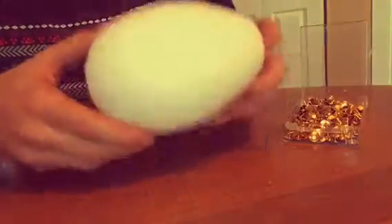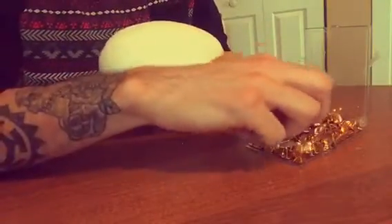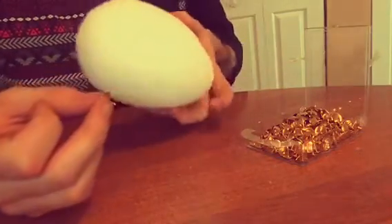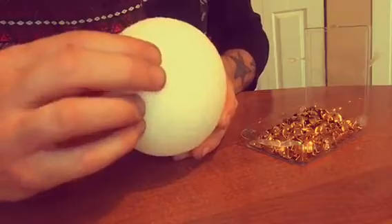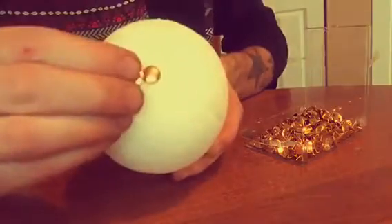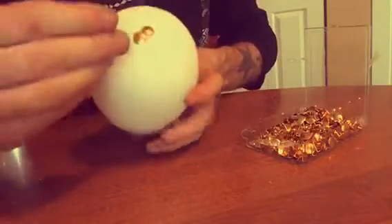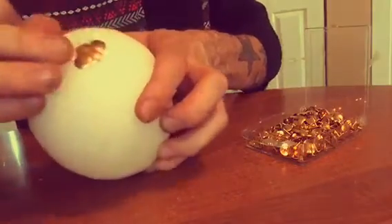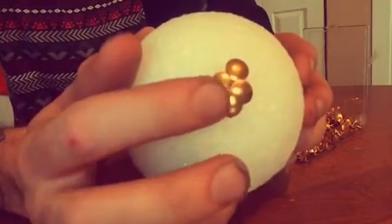Once you have the egg and the thumbtacks, grab one of them. Don't start at the top — start at the bottom of the egg and make sure you put it right in the middle. Once you have it in the middle, you want to go by the side like this. Make sure you go around the egg. Get them a little bit close together — you don't want to put them all the way back, you want them just a little bit close.